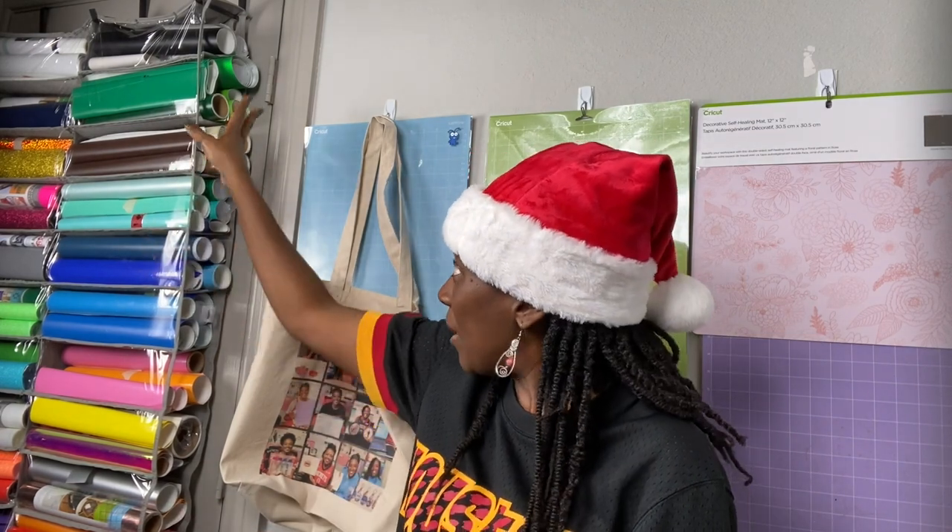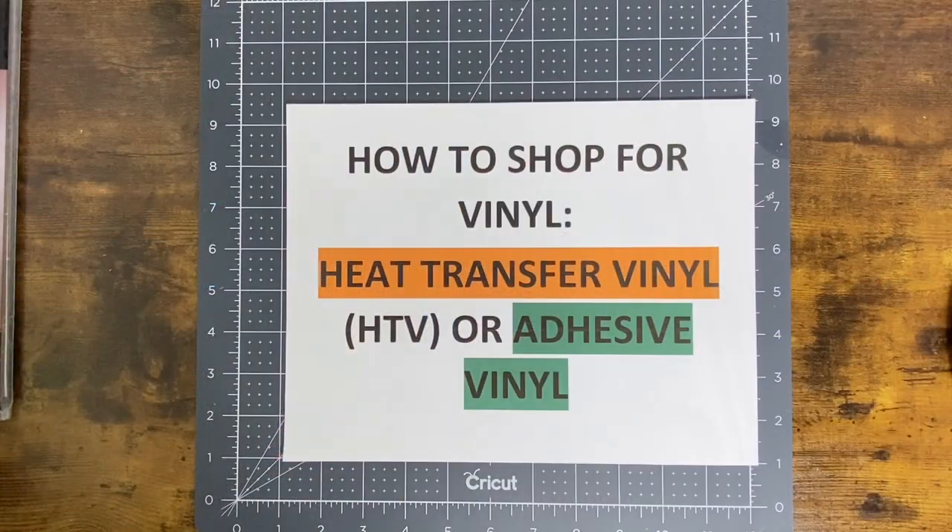Hopefully you can see some of the vinyl I have here hanging on my wall. All of this right here is permanent adhesive vinyl, and the other side is rolls of heat transfer vinyl. But we will get into all of those things. I am going to be sharing three tips with you, so let's get into it. This chat is all about how to shop for vinyl.